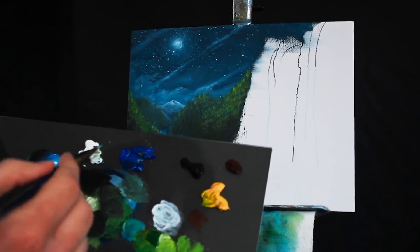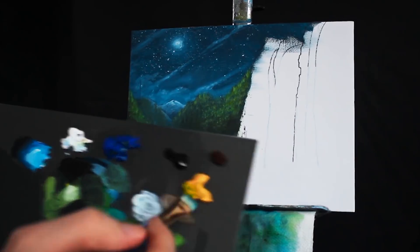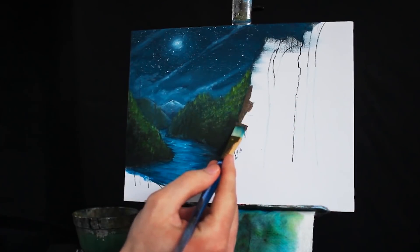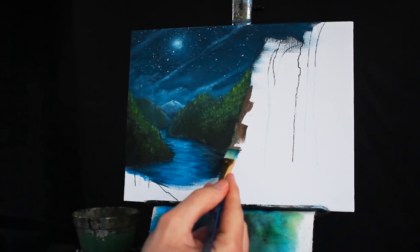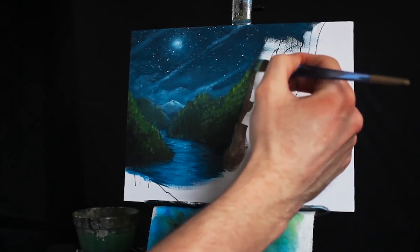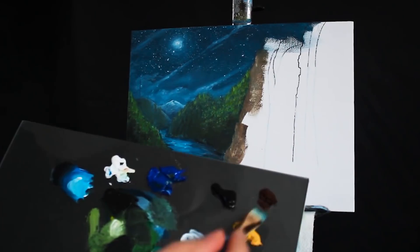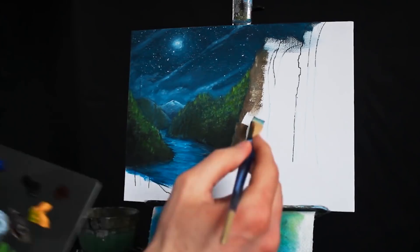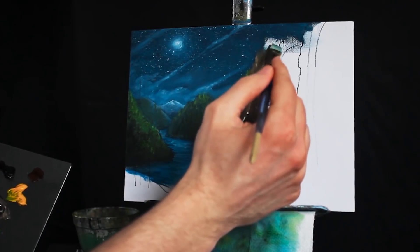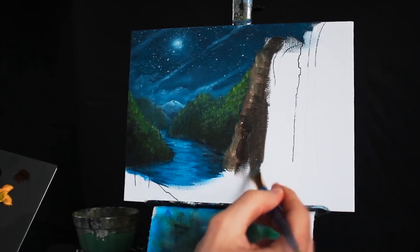I'm going to take some burnt umber, some titanium white, mix those two together with my square-headed brush, a little bit of Mars black to desaturate it, and then begin applying the rock to the right-hand side of our painting, over by our waterfall. I'm starting with the sharp edges while we have a lot of paint on the brush, and moving it over towards the waterfall more and more. I'm getting a darker mixture to play with, because as we get farther into the rock, less light will be hitting it from the moon — especially not near the edge — and it'll also make the effect of the rock look much more 3D. I'm not working in diagonal lines or circular strokes, because I want the rock to look hard. I want it to look like it's broken off into varying segments.